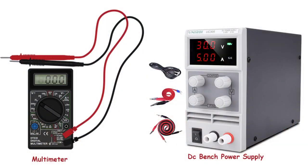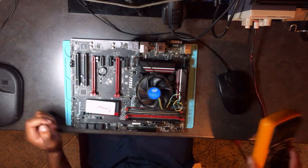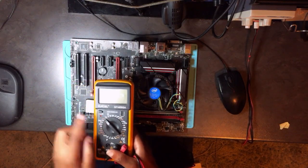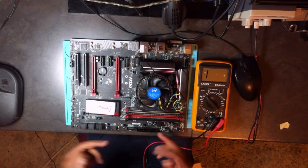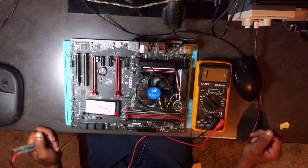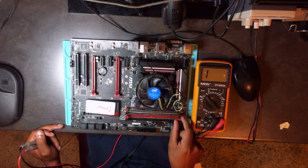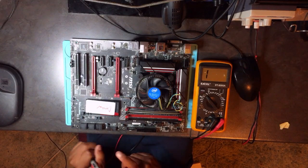What do we need for this job? You always need a multimeter, a DC bench power supply, and a hot air station. First, let's use the multimeter on continuity mode. We want to search for a short because there is no power here and I don't have a power supply with me right now.